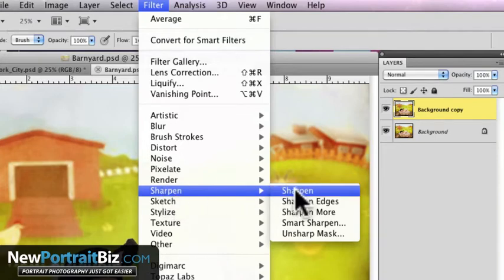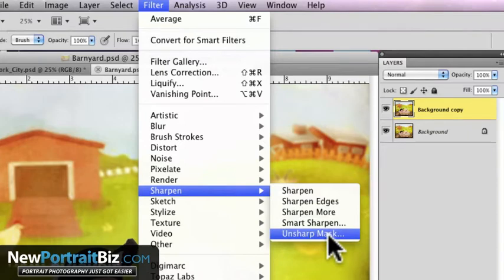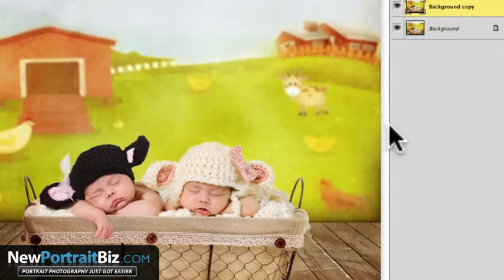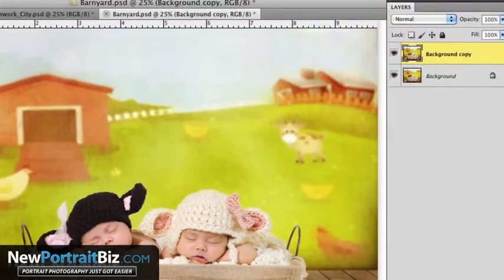You're going to notice there are a bunch of options here: Sharpen, Sharpen Edge, Sharpen More, Smart Sharpen, and Unsharp Mask — and all of these do something different. If you just go to Sharpen, you can't really see much of a difference; it does it very, very subtly. Sometimes that's all you need, but in this case it doesn't do enough for me.